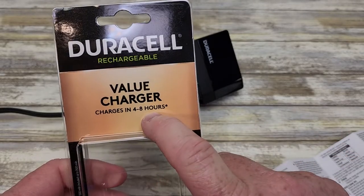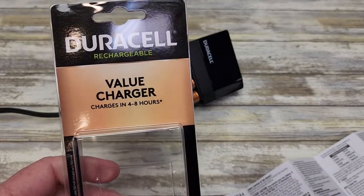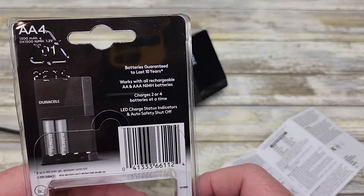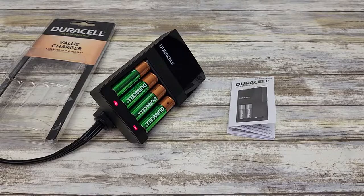The box says the charger will charge in four to six hours, depending on the state of the battery. On the back of the box, it does say that it auto shuts off. Thanks everybody for watching.